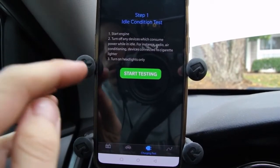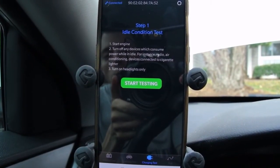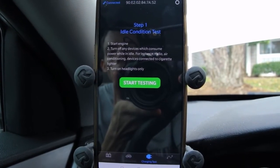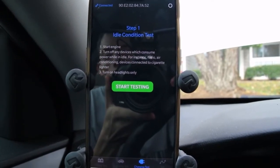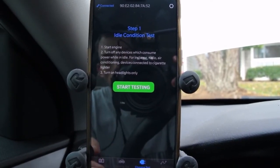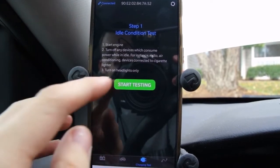Charging test — let's start the engine. Turn off any devices which consume power at idle, for instance the radio, air conditioning, and all that. It'll show turning off the air conditioning and all that — really nicely laid out. Turn on the headlights only. Okay, we'll turn on our headlights. Start testing.